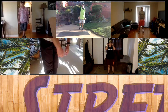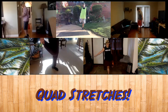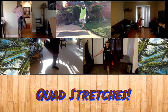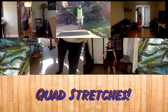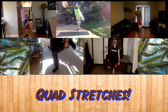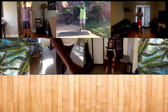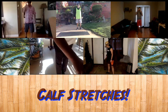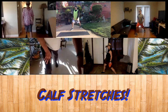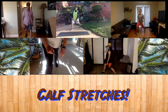Now we're going to do the flamingo quad stretch. We're going to hold our right foot, right leg, and hold it for ten seconds. Balance on a chair or a wall if you need to. Now we're going to do left foot flamingo stretch — balance on the leg for ten seconds. Okay, good. We're going to do standing calf stretches. Right leg forward, left leg back — stretch that left calf muscle. Bend that right knee forward and hold it for ten seconds. Left heel is back and down in the reverse direction.